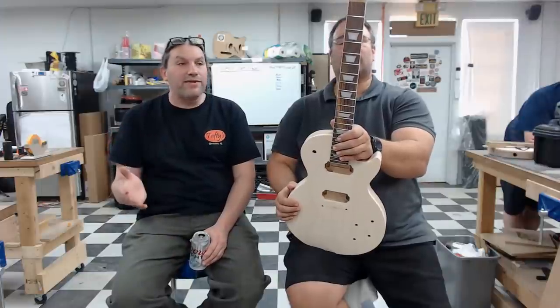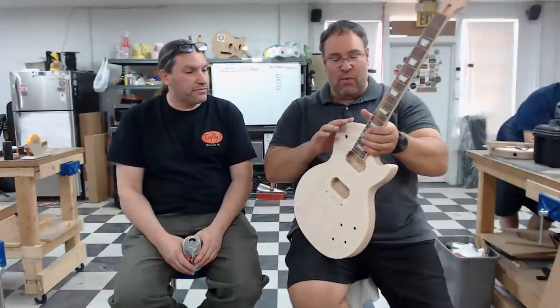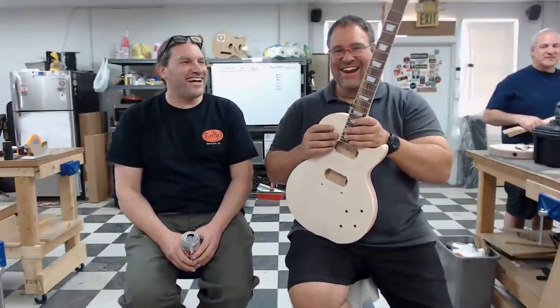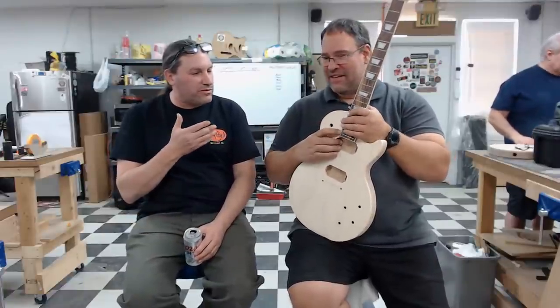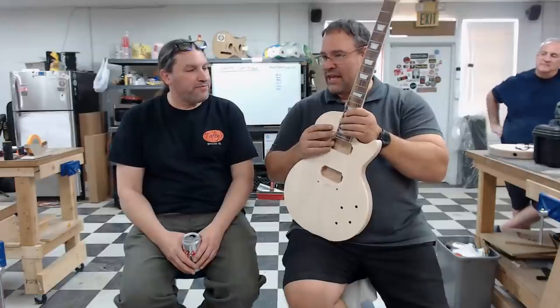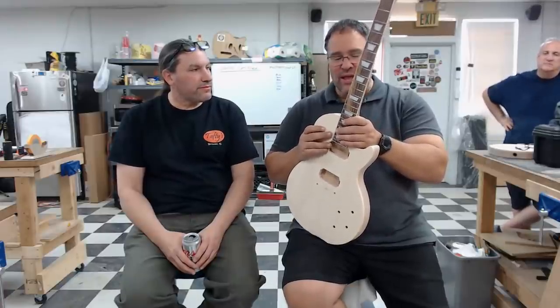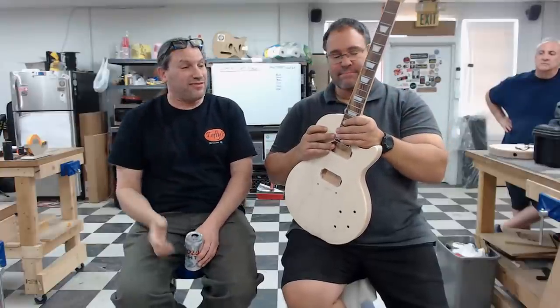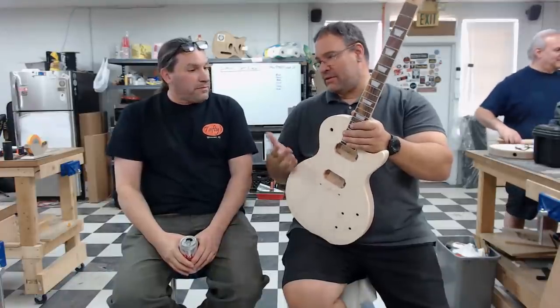The Les Paul has a mahogany back, mahogany neck, maple top, rosewood fretboard with classic trapezoid inlays, and binding all around. Raul actually thought the maple would have looked nice as a natural binding, but he wanted the experience of learning to do it properly — using the heat gun to shape the horn binding. He only got yelled at once for it, by Chris, who is the nice one.